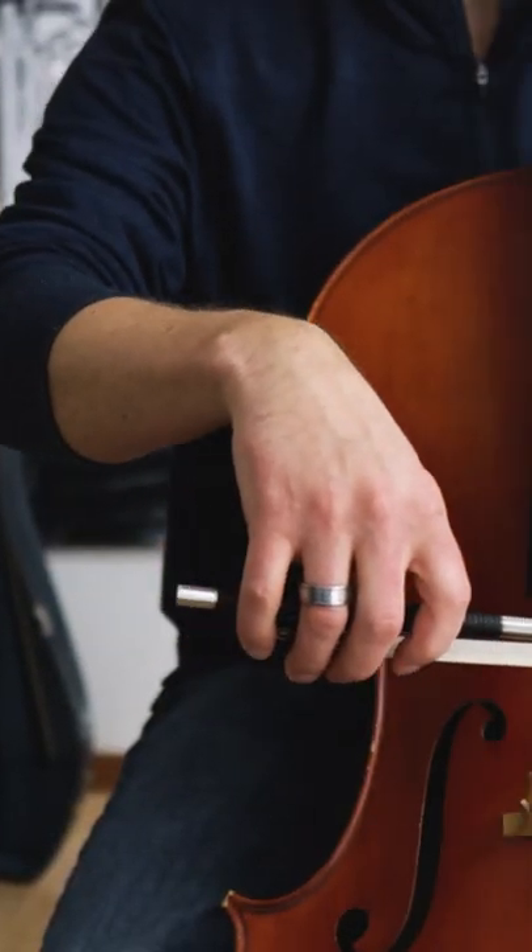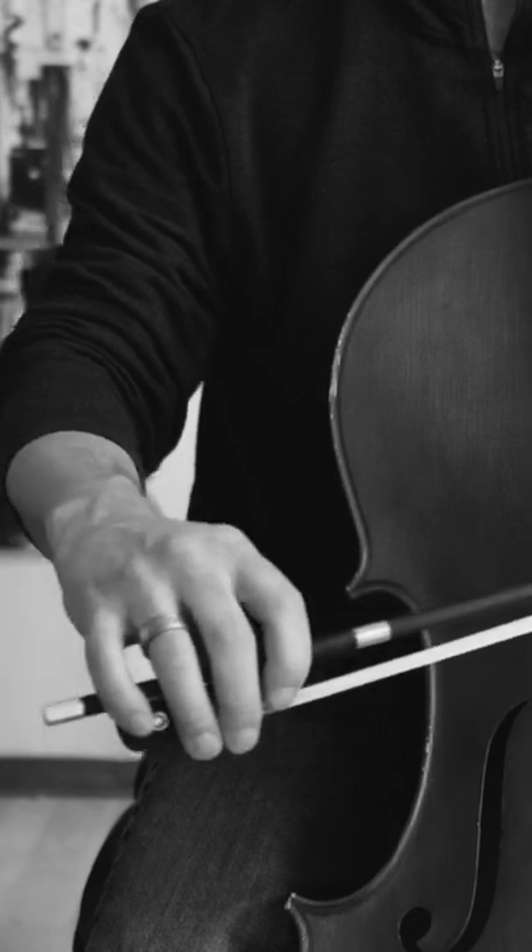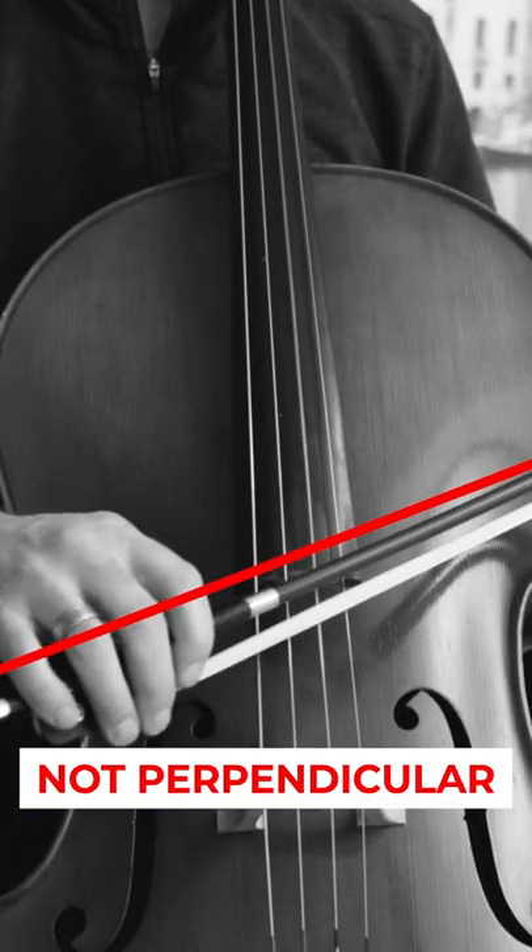This happens because we are moving the bow on an orbit around the cello. The same happens when the tip is getting closer to the string — as we move the arm and hand out, the wrist must bend and flex to maintain the proper angle. When it doesn't, the bow moves in a circle and moves out of perpendicular.